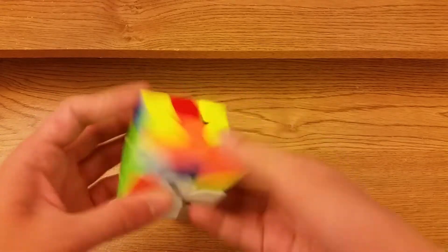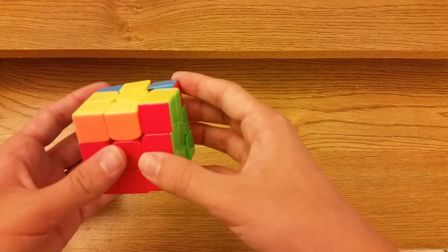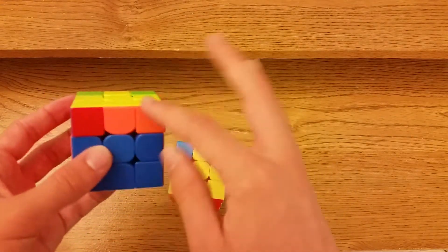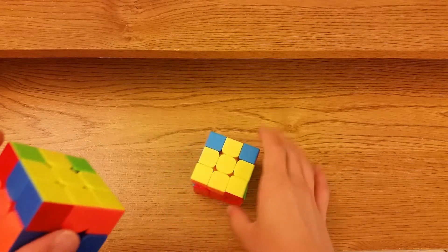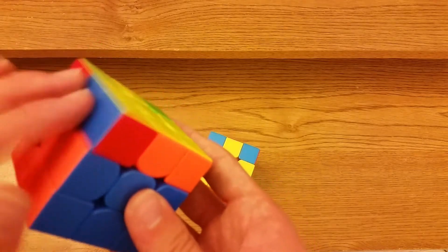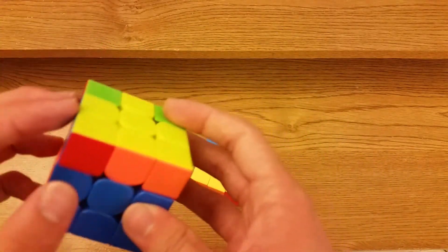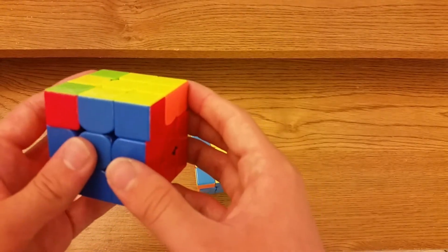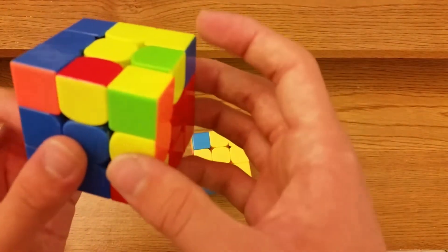Now we have the cases where you have two bars. You'll see two bars — it's sort of like recognizing J perms. All you really need to know is if the bar is on the right or the left. For this one the bar is on the left, for this one it's on the right, and for both cases you hold it like this.